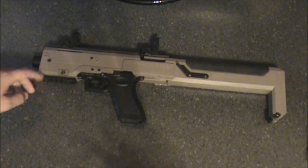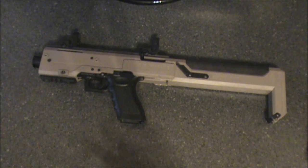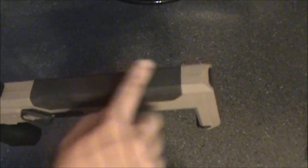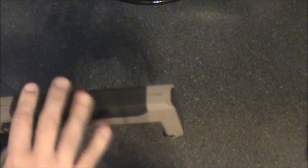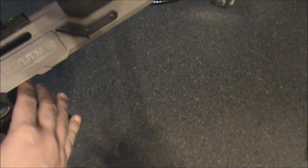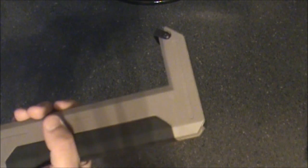It does not influence the performance at all in terms of barrel length or cycling speed, but it does add a nice comfortable stock with this nice foam. It's like a foam-ish material, so when you rest your cheek on it, it's nice. It has a sling mount right here, so you can also use it as a full-fledged submachine gun, which is what I do. In the back of the kit, it's completely hollow, besides the spring for the bolt.